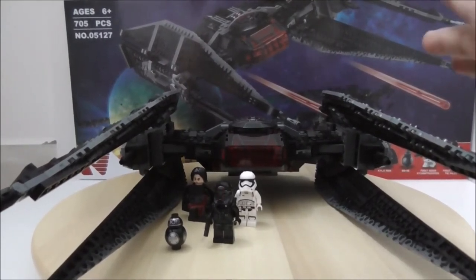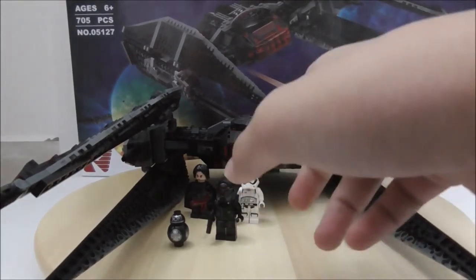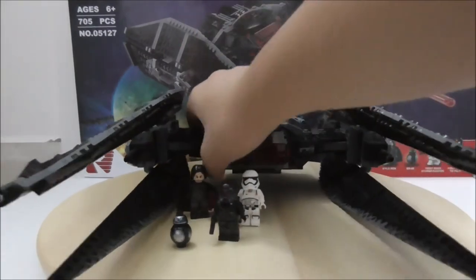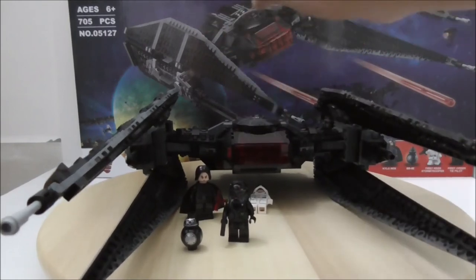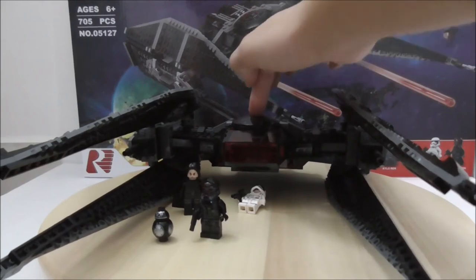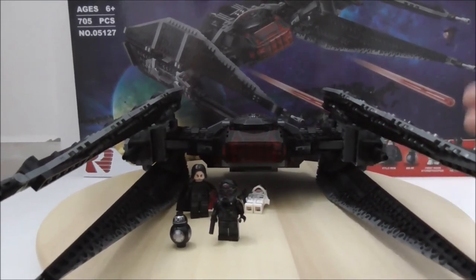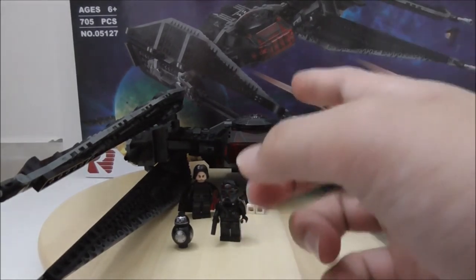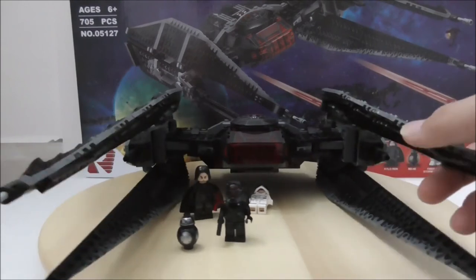For the build itself, it's pretty good overall — all the pieces work fine. The only real problem is the spring-loaded shooters, which don't work most of the time. The prints and pieces are all great, especially the cockpit canopy print. Excluding the shooter issue, the build looks very nice and works well.